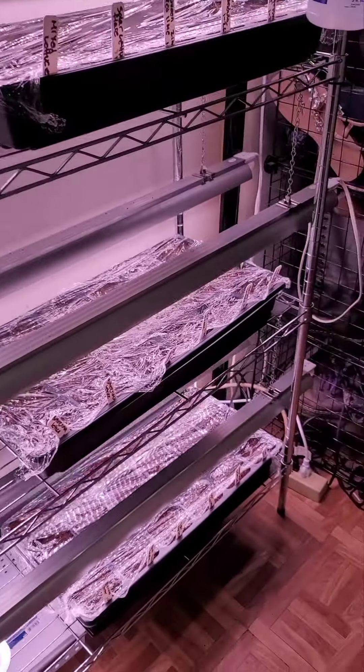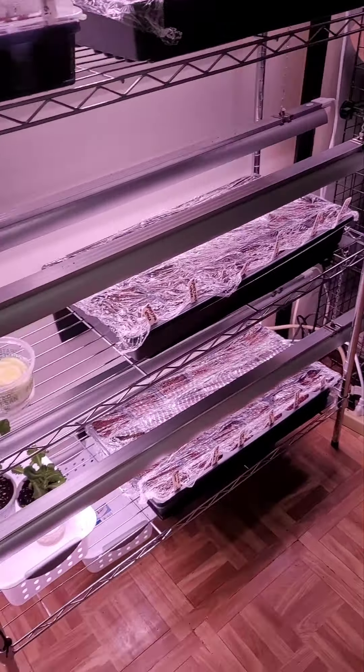Hi everyone! I promised yesterday that I was going to show you what my seed starting setup was going to be after I was done setting everything up, so let me show you what I've done so far.